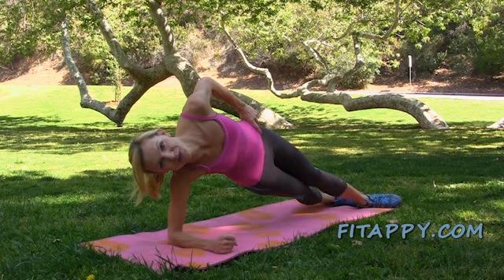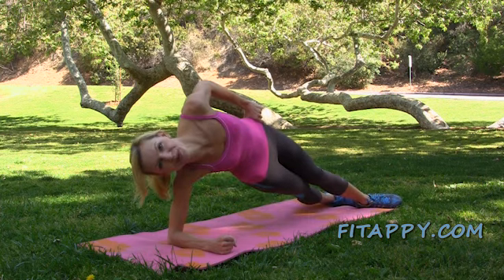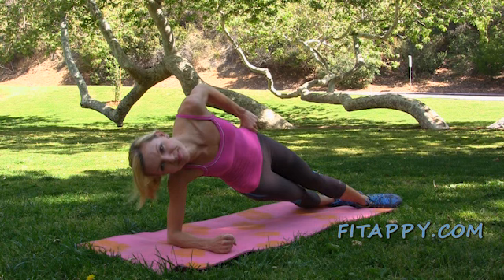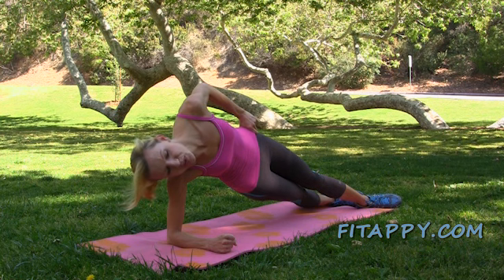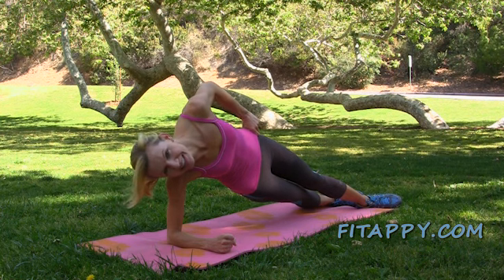Bend your knee if you need additional support. Let's do it one more time and hold. Stay in it and breathe — inhale and exhale. Five, four, three, two, one. Down.